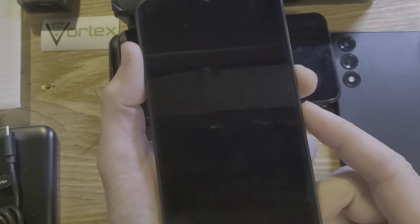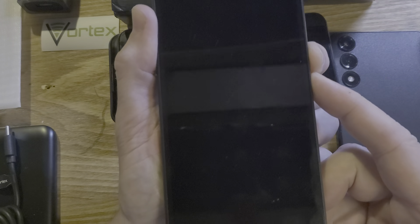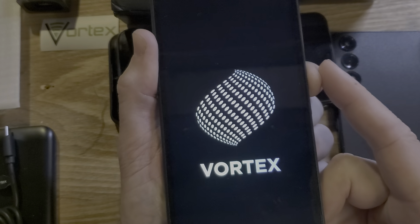And this is how we do it. It's different than other Vortexes, so we're going to hold volume down and power at the same time. We're going to keep holding. We're going to let go of power as soon as we see the Vortex logo, but keep holding with volume down.